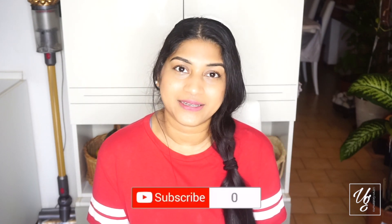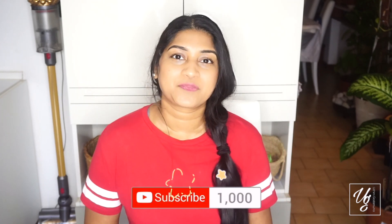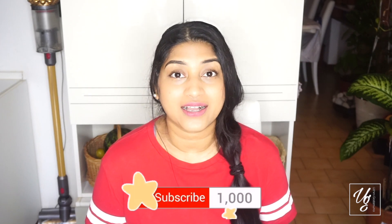Hello, I am so excited to be here today. I am going to show you a special video on my YouTube channel.